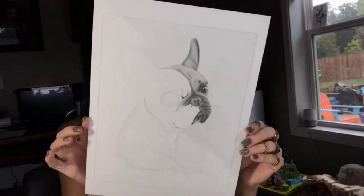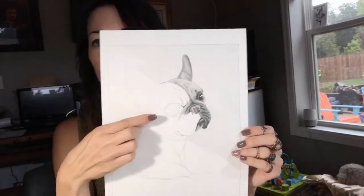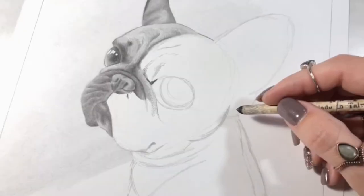Here is the drawing — that's what I have done so far. So we're going to be working on this eye today, this big gorgeous brown eye that's staring at us. I'm just going to turn the camera around and show you what I'm doing.